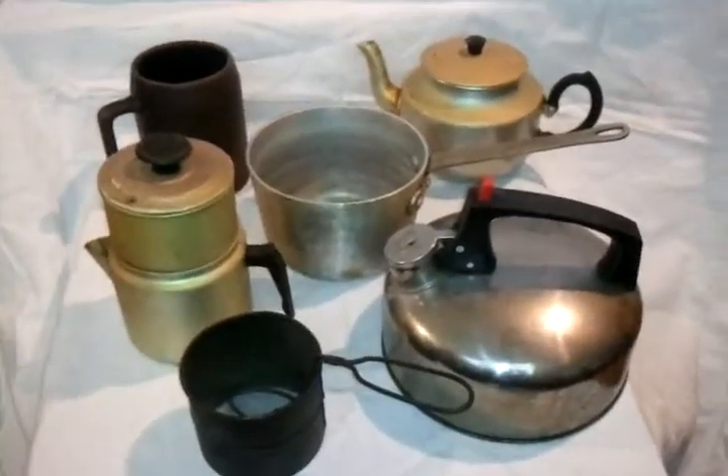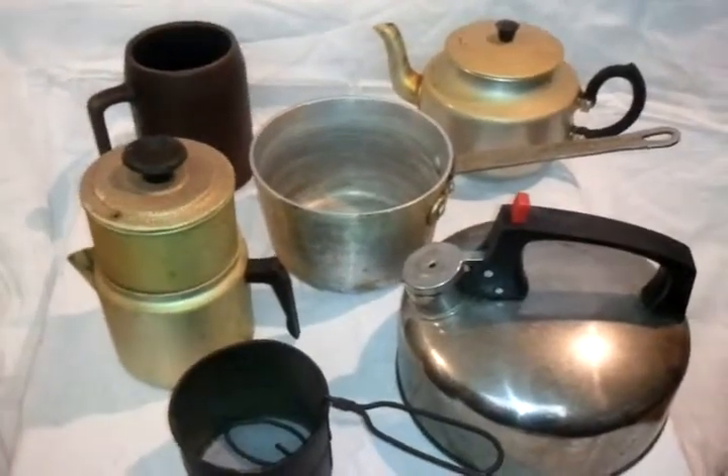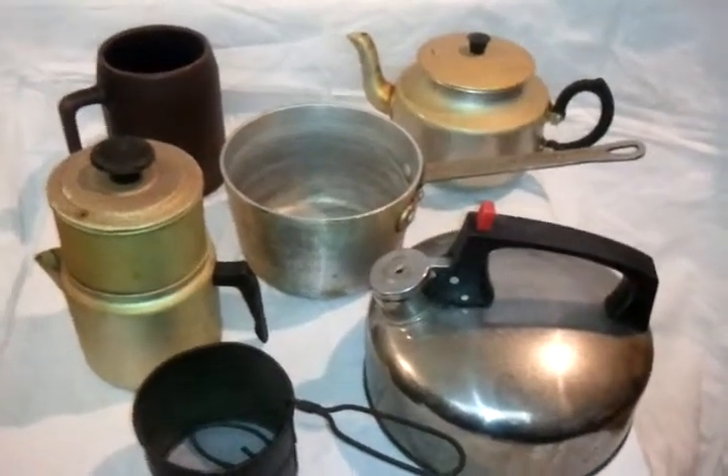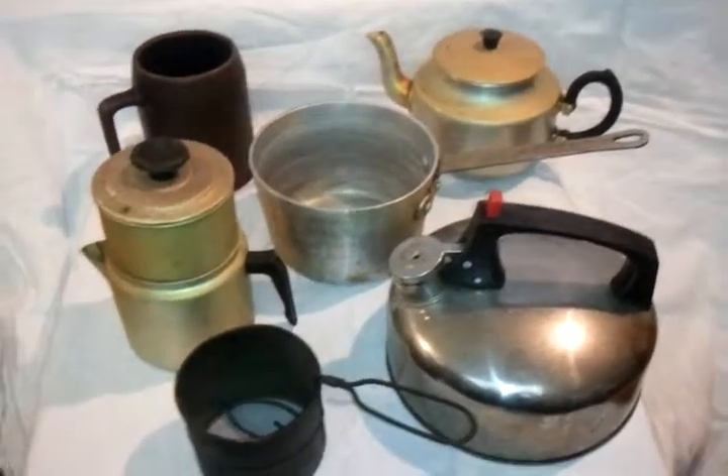I don't really have any history on them, except they're just things that our ancestors used. They definitely came from an older era, back in the day. Cheap Dad's number is 601-207-2015, 601-207-2015.